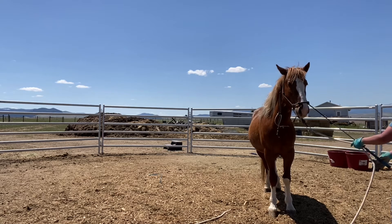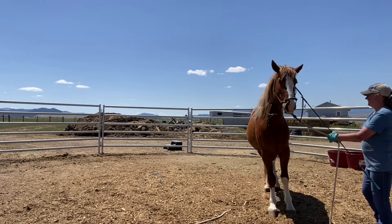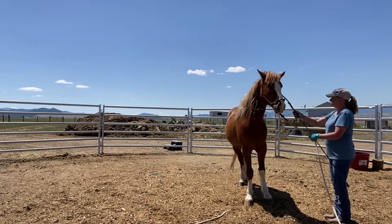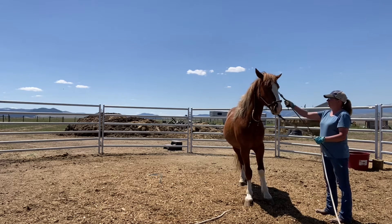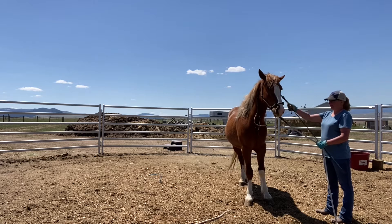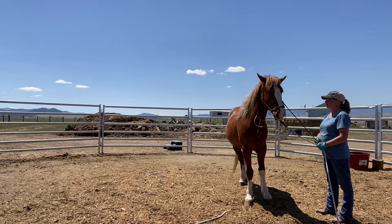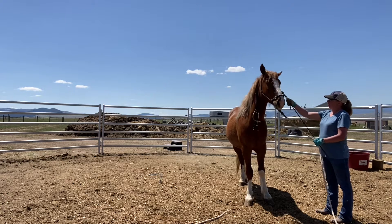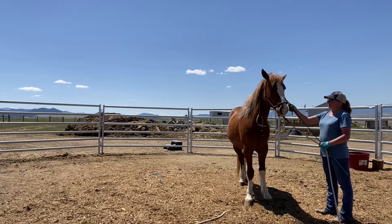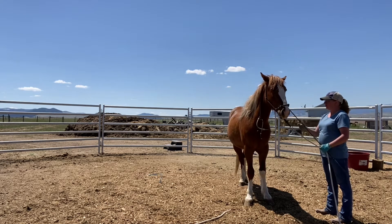I feel like he's doing pretty good with that, so I'm going to see how he feels about me moving it with my hand right here. Remember, you want to try and break things down into tiny steps, especially the first couple of times you do something with a horse, so that you know if they're going to accept it or not and they start to build confidence and understand what you want before you go for the final goal.